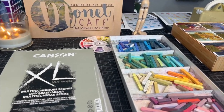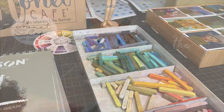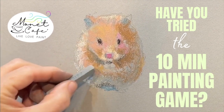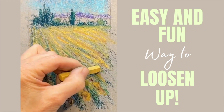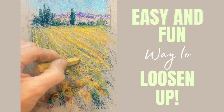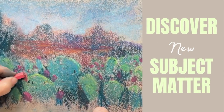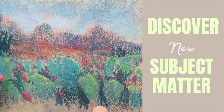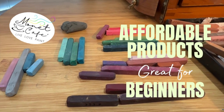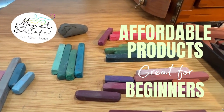Are you ready to have some fun in Monet Cafe Studio? Have you ever tried the 10-minute painting game? It is an easy and fun way to loosen up your work. It's also a great way to discover new subject matter and paint things you may have never painted before. Beginners are going to love this tutorial, and the products are very affordable.